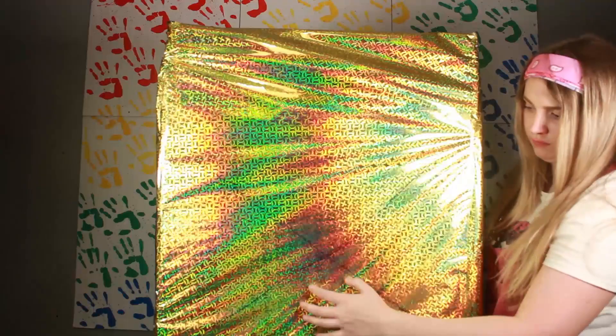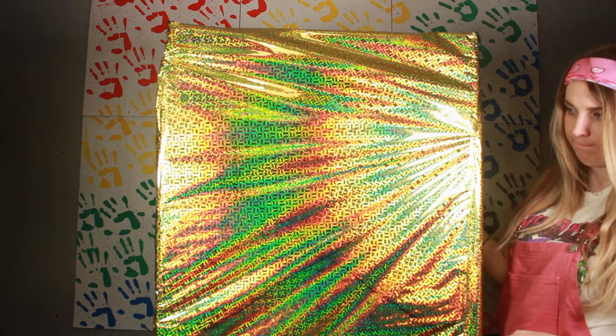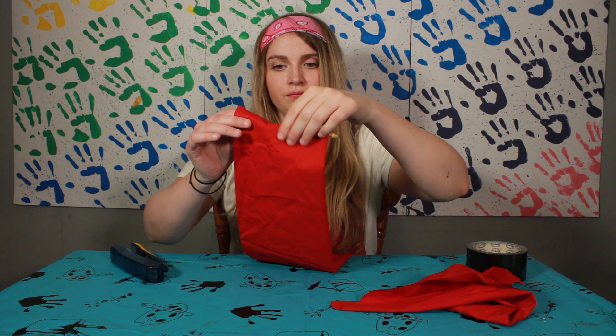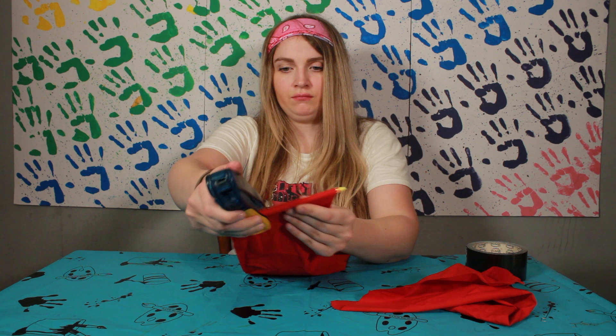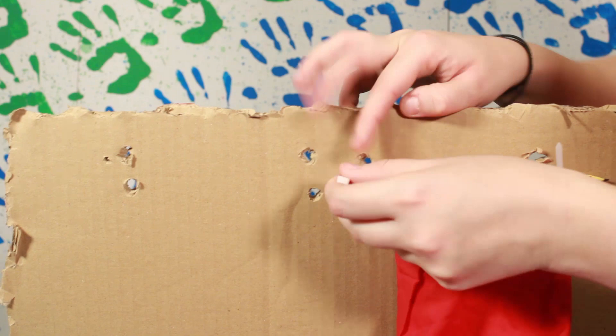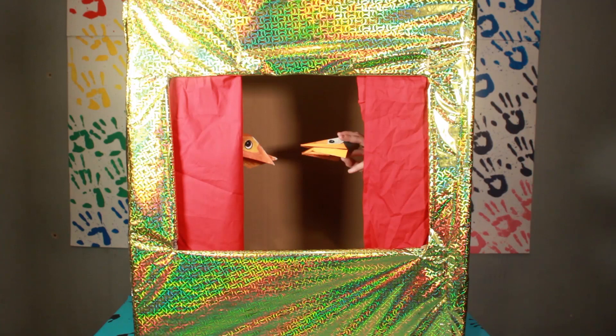Wrap the box with some wrapping paper. You'll feel on the box where the holes were, so just cut an X in the wrapping paper at the front so you can fold and tape it to the side. To make the curtains, wrap some red material around a pencil and staple or tape it to hold it in place. Then put cable ties around either side of the pencil and put them through the holes in the box.